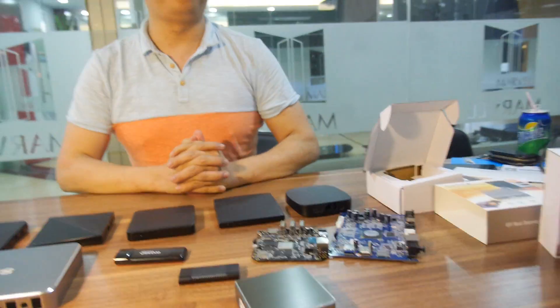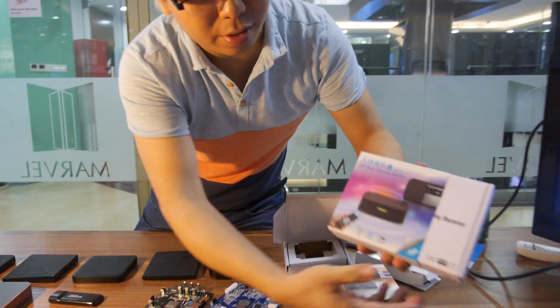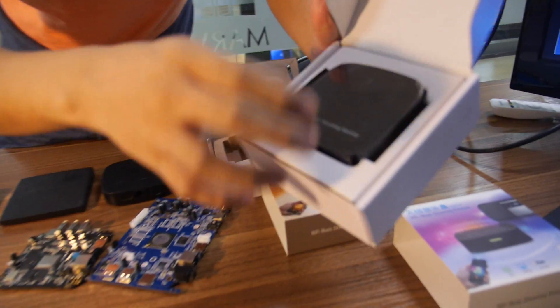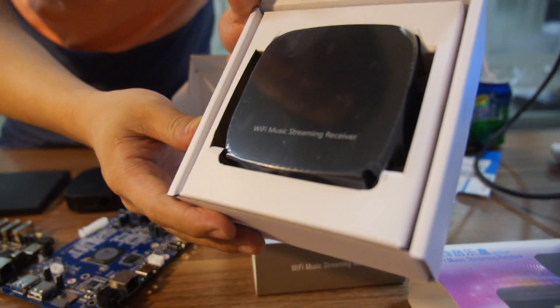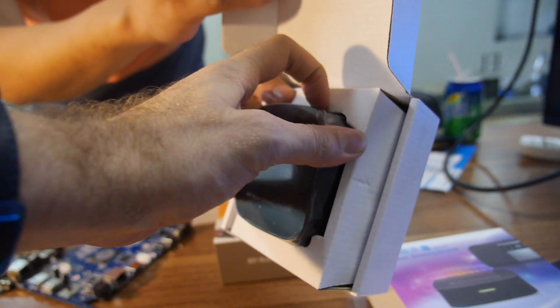And you also have a different design. Yeah, this is another one, in a plastic case. This design is also very nice. And it's already quite popular on online shops — Amazon, eBay. Amazon, eBay — that means you sell all over USA, Europe? Yeah, all over the world, worldwide.